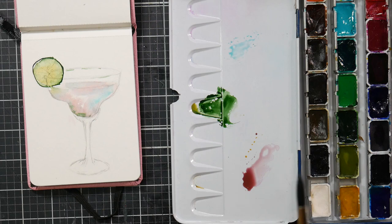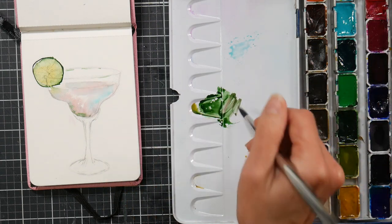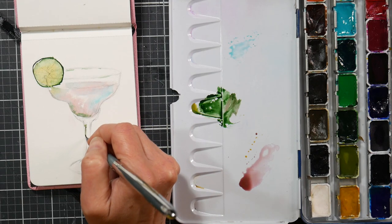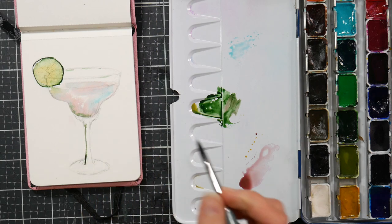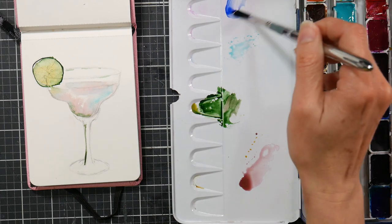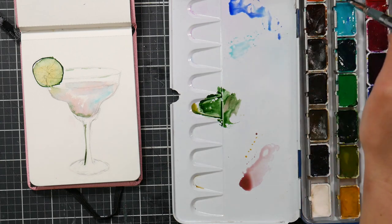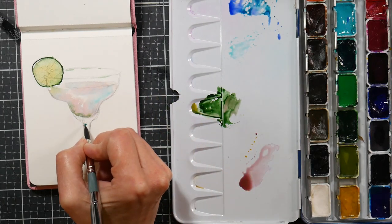So I added more colors and let them kind of bleed together and had fun with it. I love painting glass — on the stem of the margarita glass, I'm getting in some reflections of green, some pink, some blues, and just having a good time with it. I think it's fun when you can find a reference photo and then put your own spin on it, your own flavor.